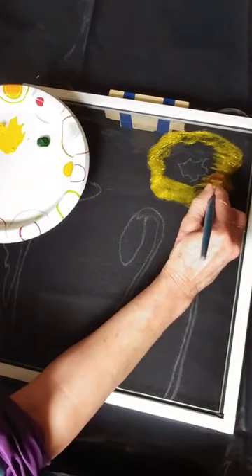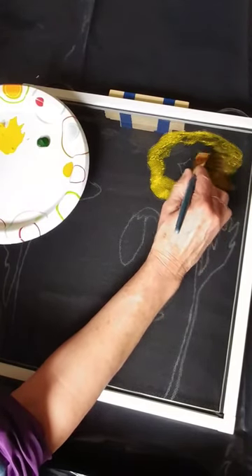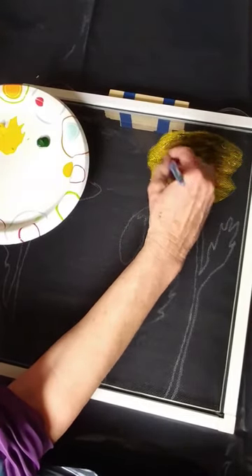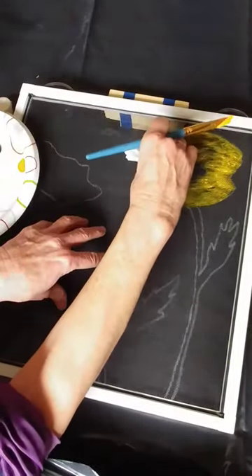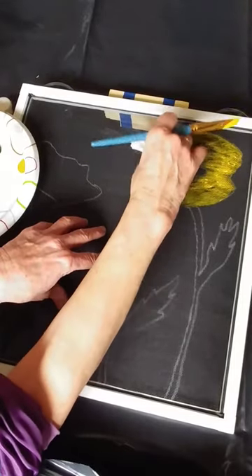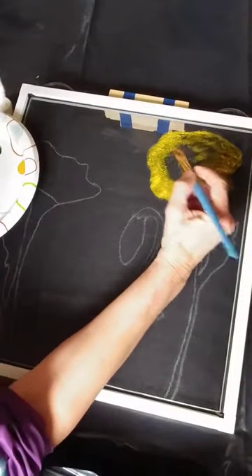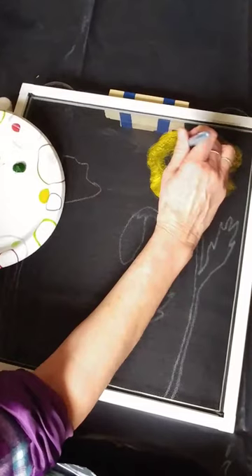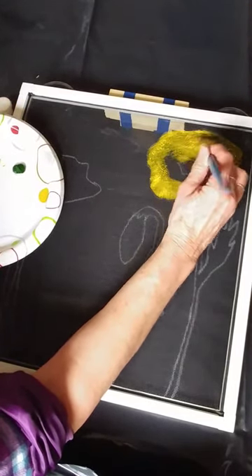I'm going to leave the center part kind of open for a dark background. Yellow's pretty intense, isn't it? You can see here it's starting to plug up a little bit. You can take your paper towel and blot a little of it out. Some people like to blow through it with this paint, but I find that doesn't work very well. If you're using thinner, cheaper paint it works well, but you're going to spend a lot of time blowing. You're better off using a quality paint.